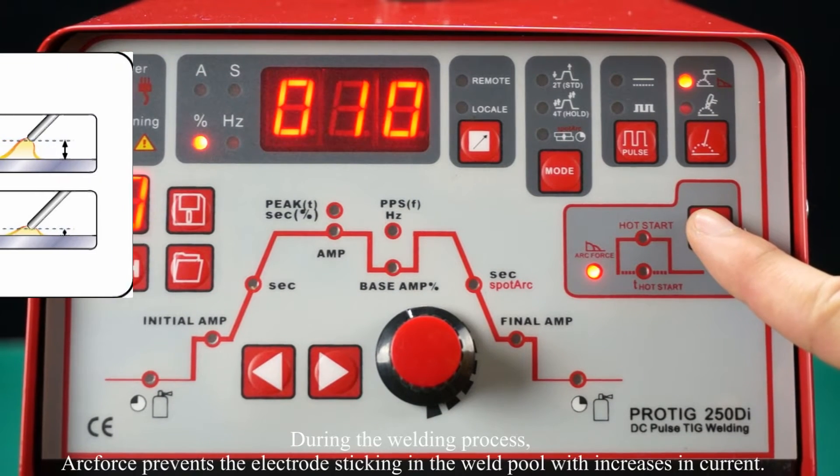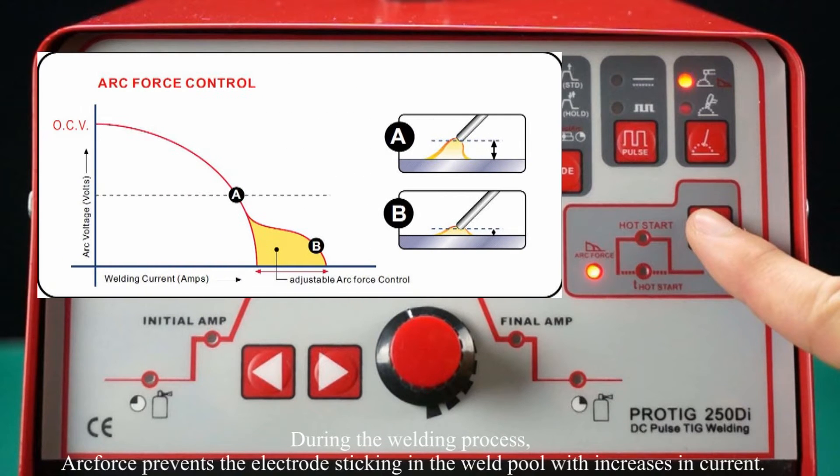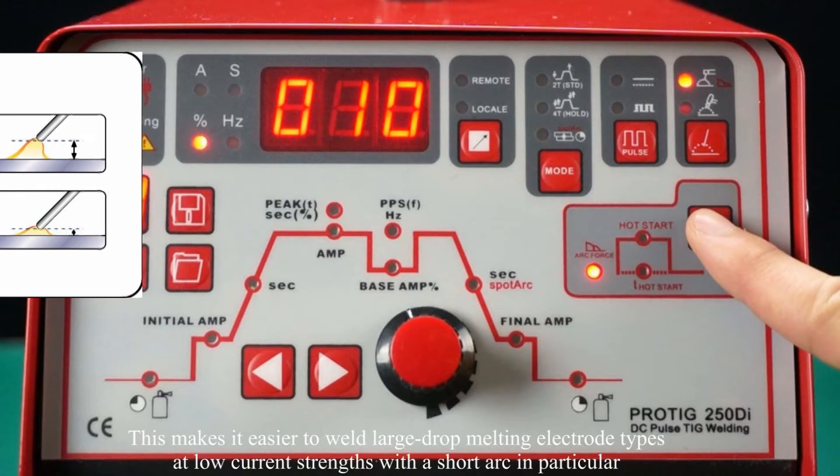During the welding process, arc force prevents the electrode sticking in the weld pool by increasing current. This makes it easier to weld large drop melting electrode types at low current with a short arc in particular.